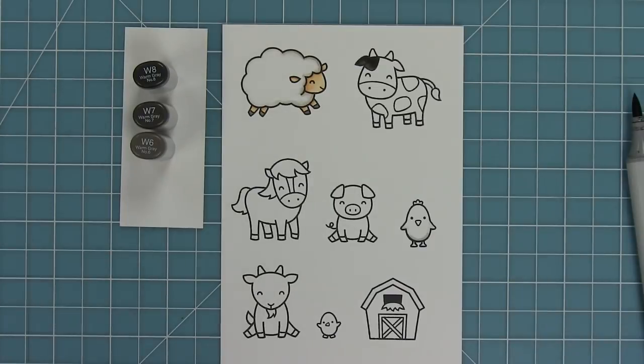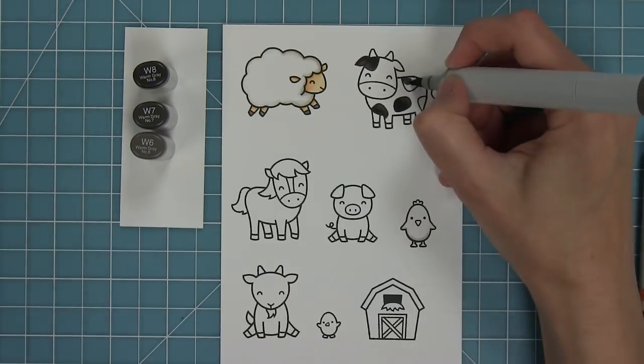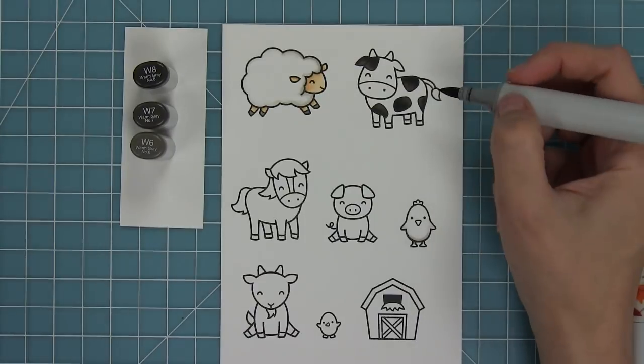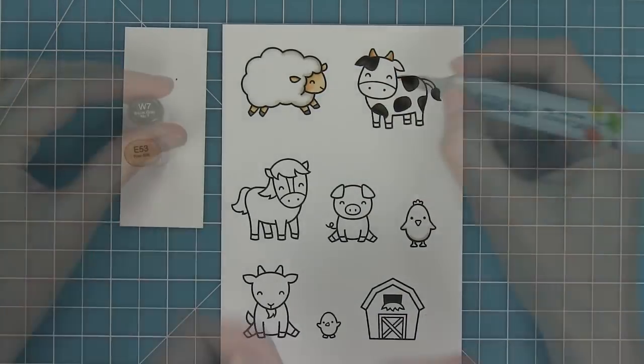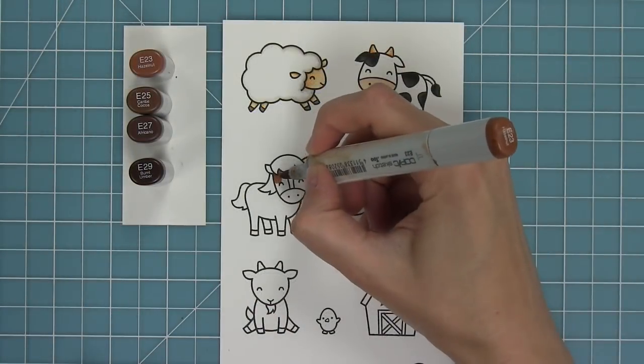Next up I'm going to be adding some color to this little cow. I want him to be a white cow with black spots, but I wanted the black spots to have a little more depth. So I'm using some dark warm grays and blending them dark to medium to light so that they're a little bit more interesting than just a flat black color, and I think it makes him look a little more 3D too.